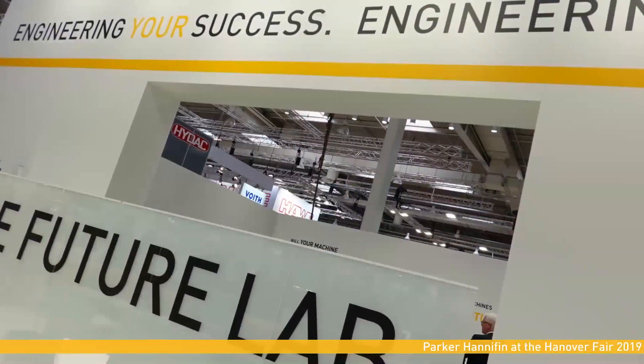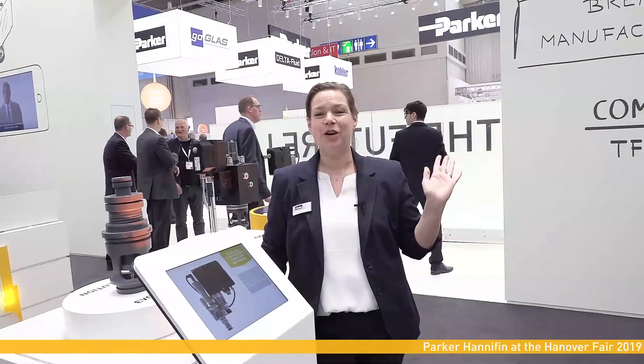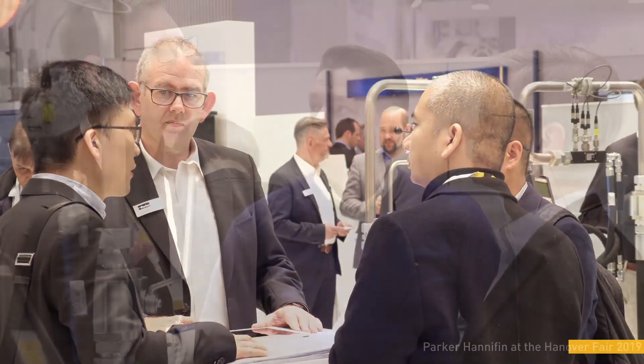Inside the FutureLab we are showing our great idea wall — how to develop innovations — and we are showing as well the process of how we develop together with our customers what they need.